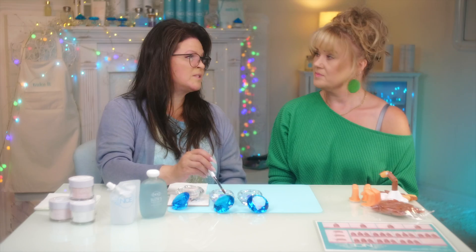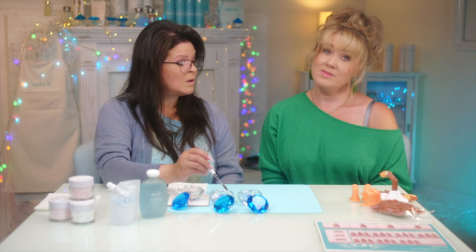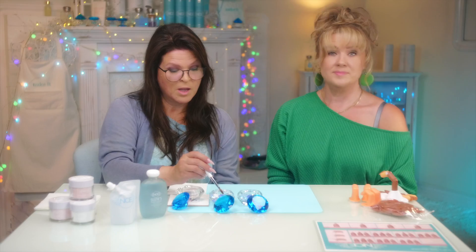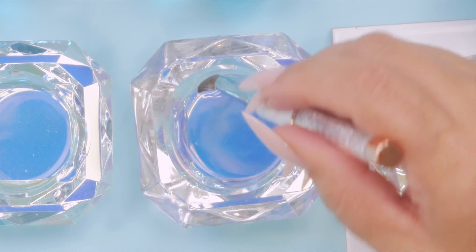I normally wouldn't do this with a student, but you have some hybrid gel experience, so she knows about brush and stuff. She just doesn't know about the liquid and powder, which we will get to. But we're just going to play with the bead so she can figure it out.